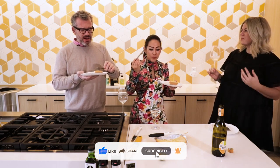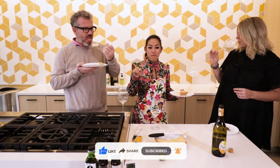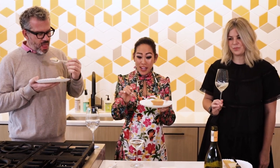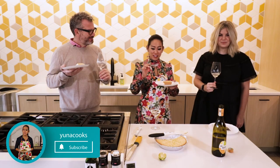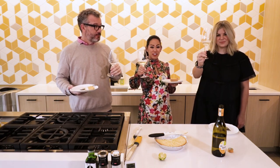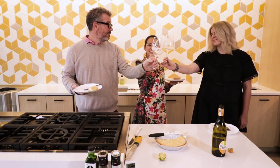Make this. And then we're going to raise our glasses and do another cheers. Yes! Perfect.